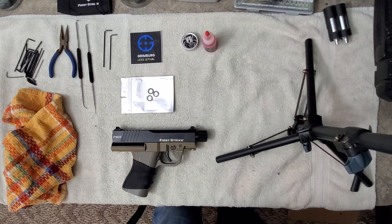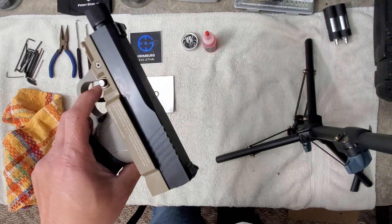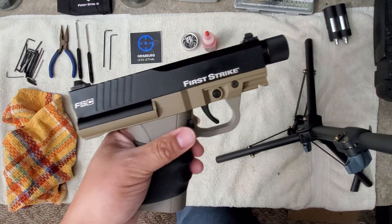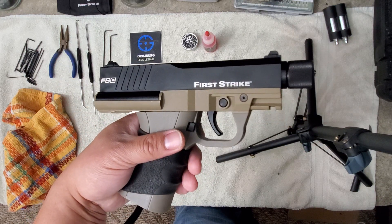What's up everybody, it's Henry again with the PSI Defense channel coming to you with another video. I just recently got my FSC back from First Strike. As I told you guys before, I had to send this in because I was having some issues, some malfunctions. You can see the malfunctions I'm talking about on another video and I'll link the description below in case you're getting similar malfunctions.